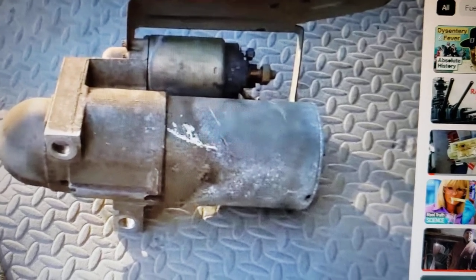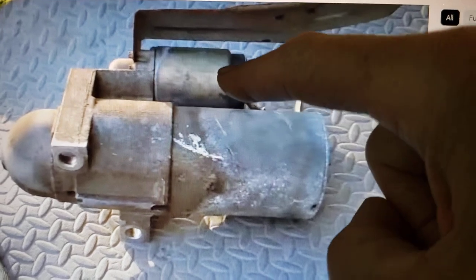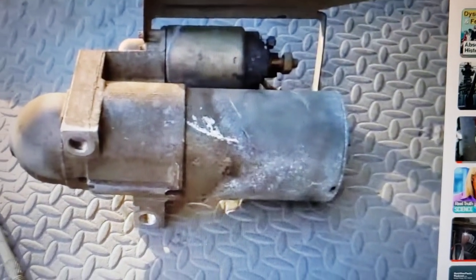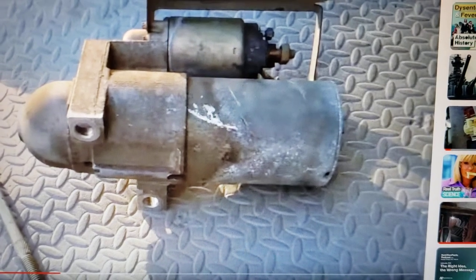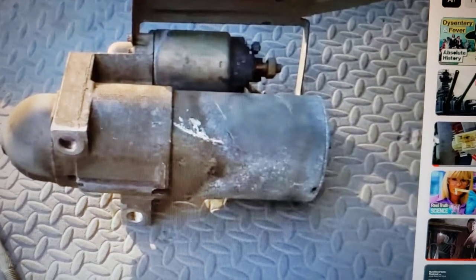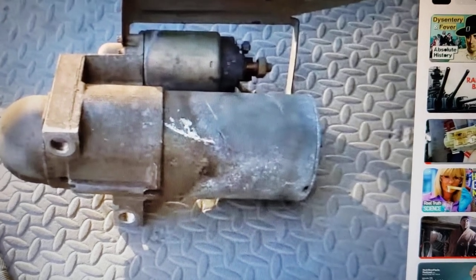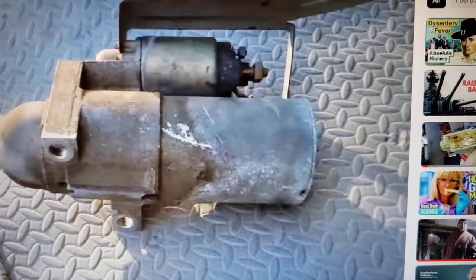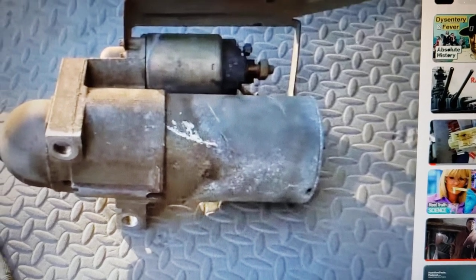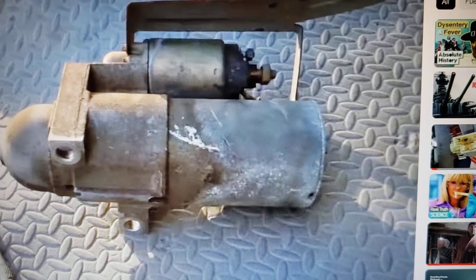A lot of times when you take a starter apart, it's usually the solenoid that's at fault or the brushes just wear down. For every vehicle I own, once they get about 90,000 miles I go ahead and drop the starter, install new brushes, put it back together, and I'm good for another 90,000 miles usually. Knock on wood, I've never had a starter fail on me by doing that.